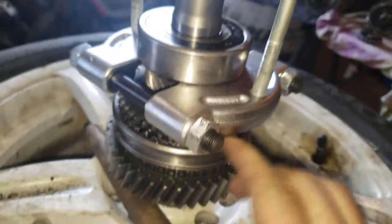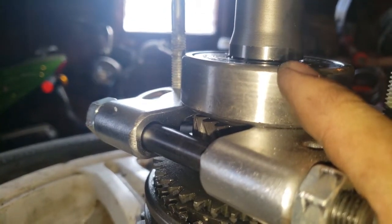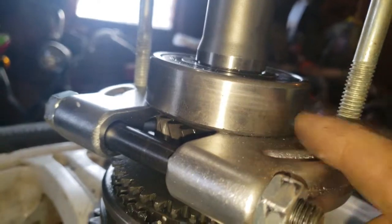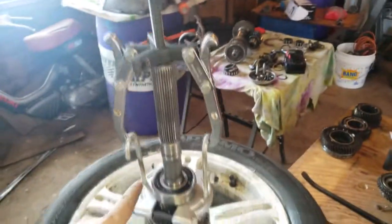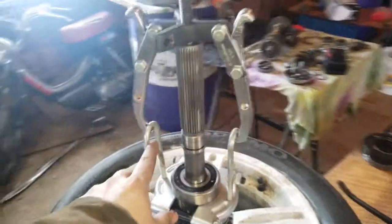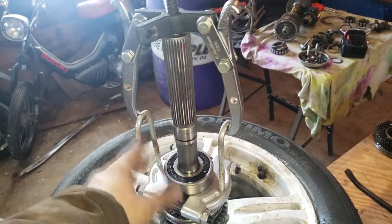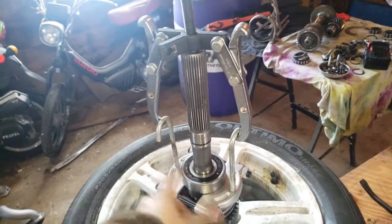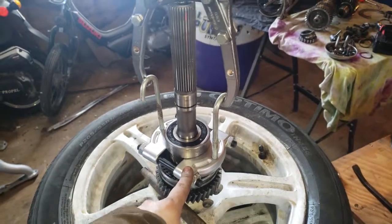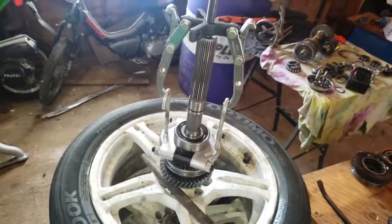Sorry I couldn't get a good video of that — a little hard with only two hands. You can see it has moved up on the snap ring after just tightening it. I haven't put the puller around yet. Now I've got the puller set on there with these two hook bolts I had in a box. You may need a different bolt or a more expensive attachment, but we're trying to do it cheap.